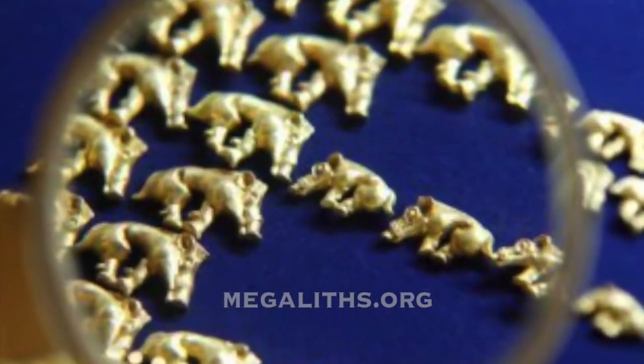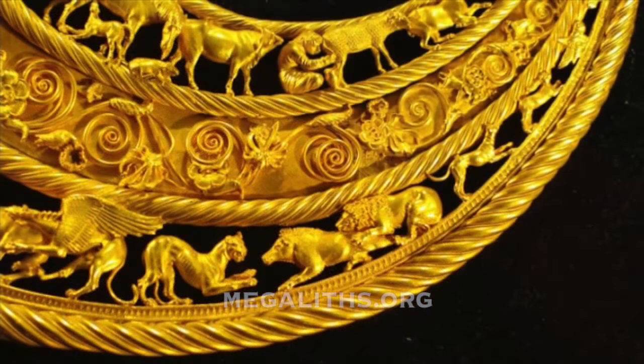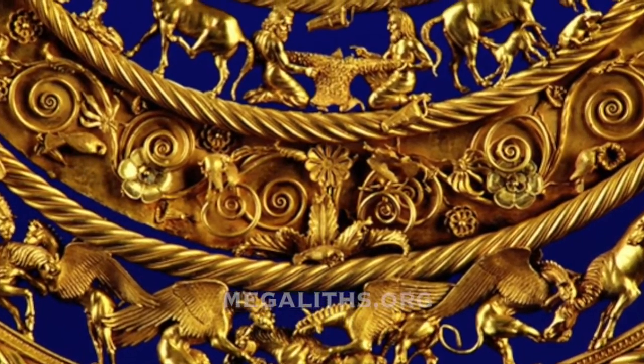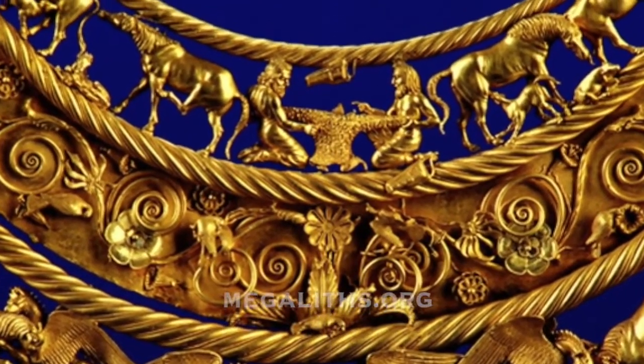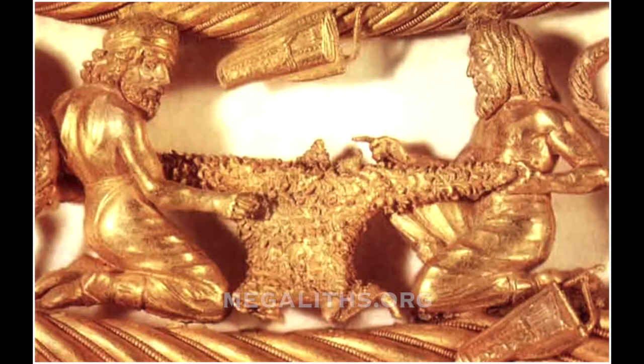They picture the Scythians as unable to organize themselves within a country, constantly traveling with their cattle in search of lush grass — just a nomadic people with a simple hut. Then how could they produce these things that we cannot replicate? This is such fine Scythian work, seen here on the magnifying glass.